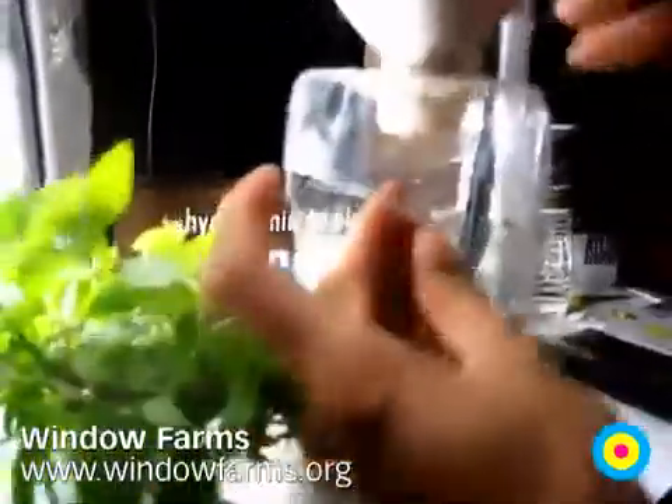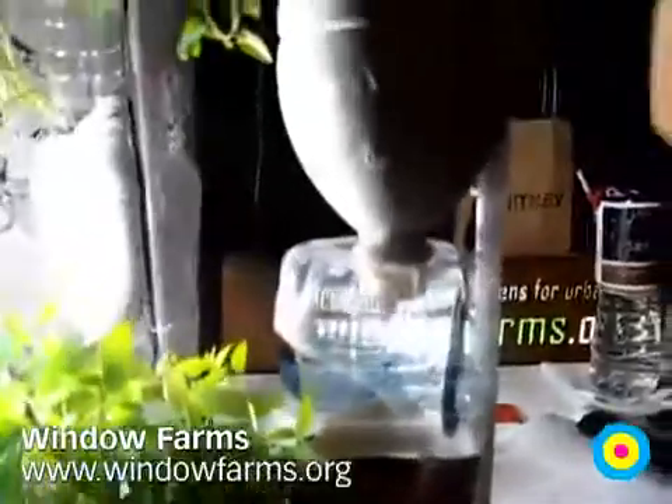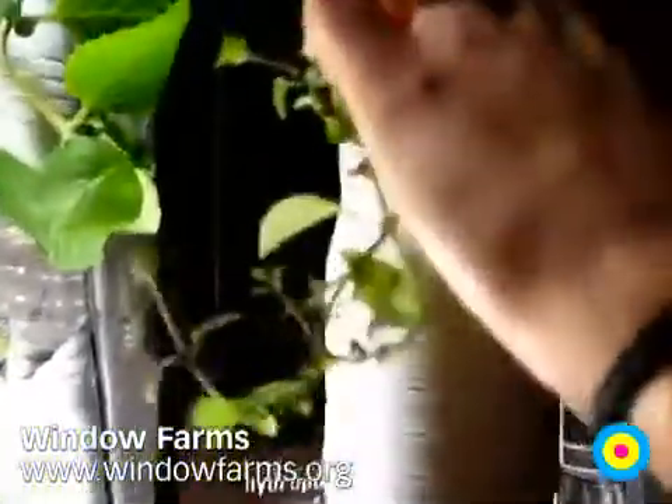Just screwing it back on, so they're all linked by their caps through the bottoms. And then we have these little nut cups that we actually got from a hydroponics supply store.